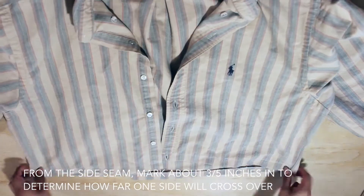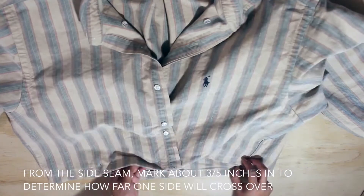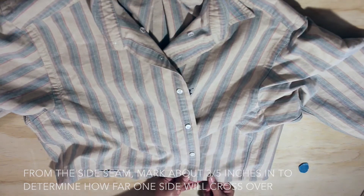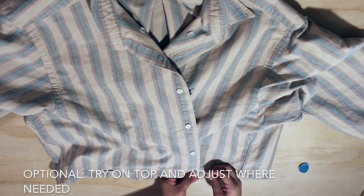After hemming your top, from the side seam, mark about 3 to 5 inches in to determine how far one side will cross over. You can also try on the top and adjust where needed.